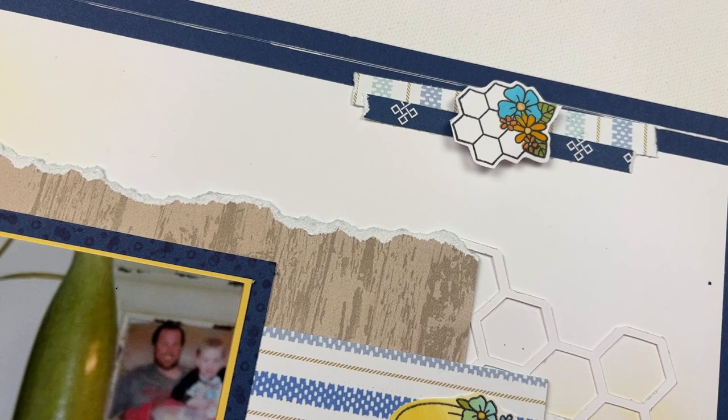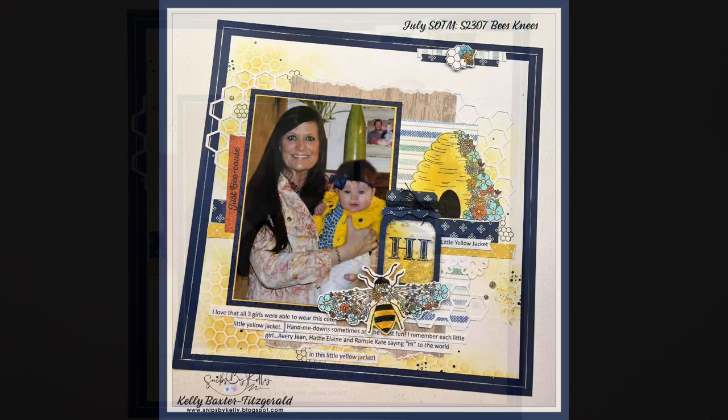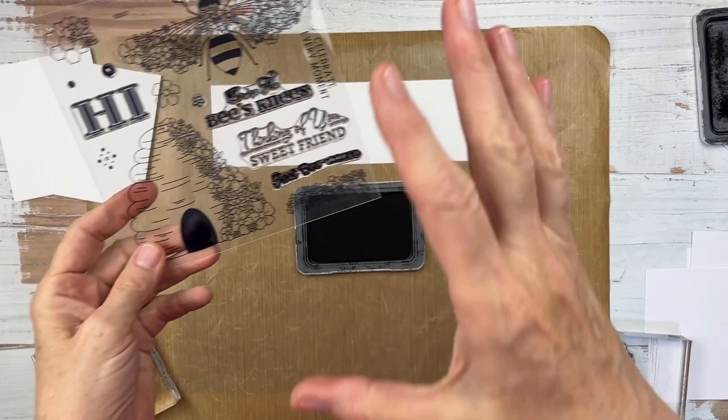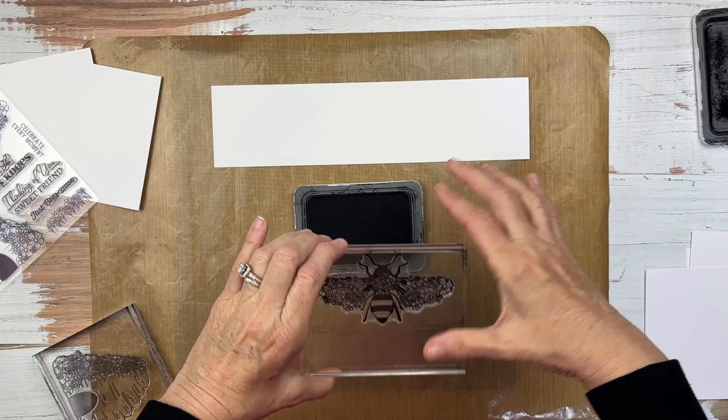We do some stenciling, we do some stamping, and I wanted to tell the story of the little yellow jacket. When I'm getting ready to create with a stamp of the month, I like to do what I call bonding with the stamp. I like to pull out scraps and different pieces within the stamp set. I see that it has some hexagons, it has some honeycombs, it has some cute sayings, and these larger stamps — the really large floral bee.